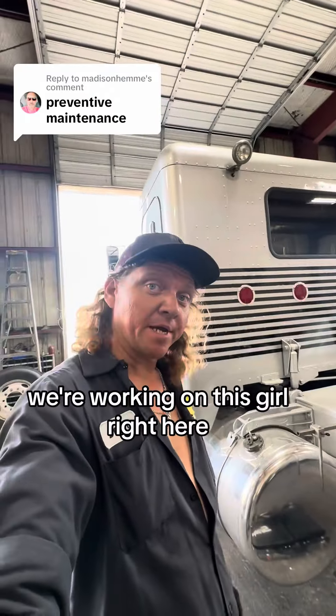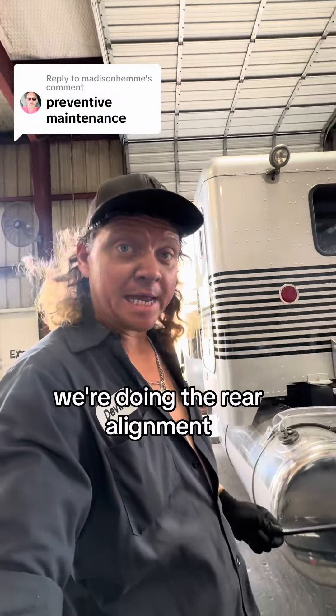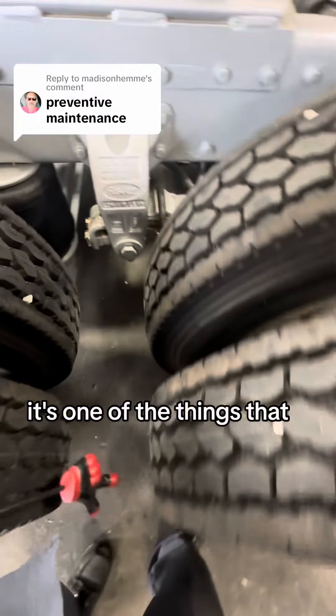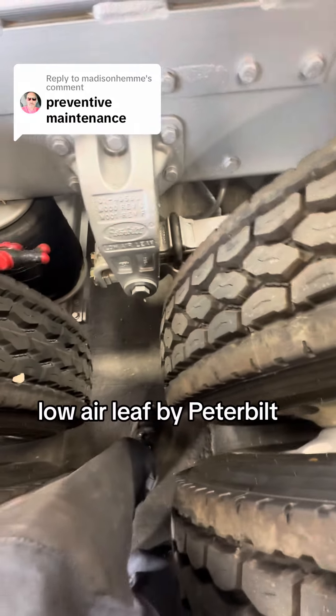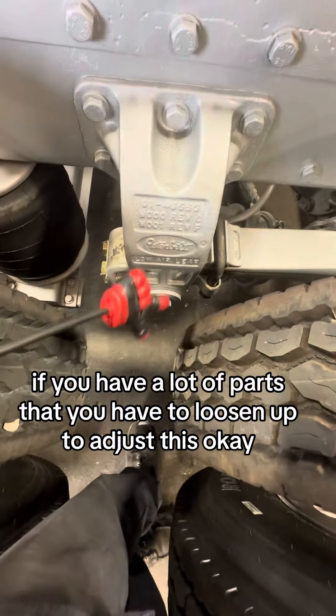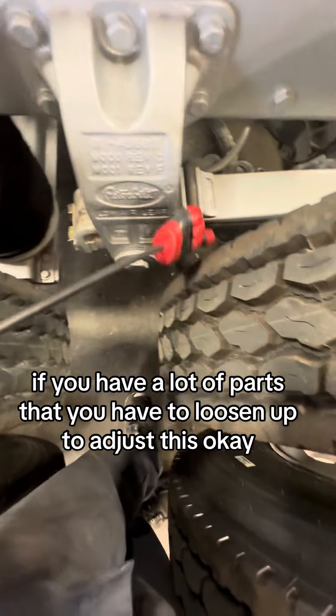2000 model Peterbilt 379 - we're working on this truck right here, doing the rear alignment. One of the things with these low air leaf systems by Peterbilt is you have a lot of parts that you have to loosen up to adjust.